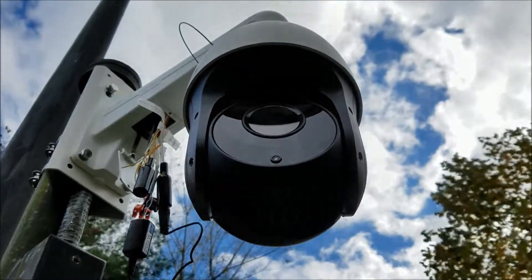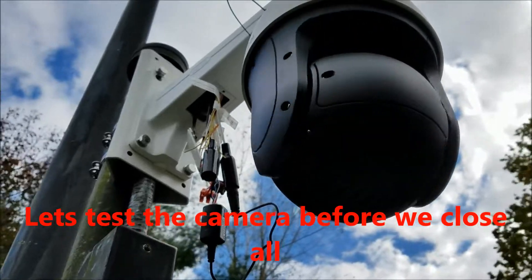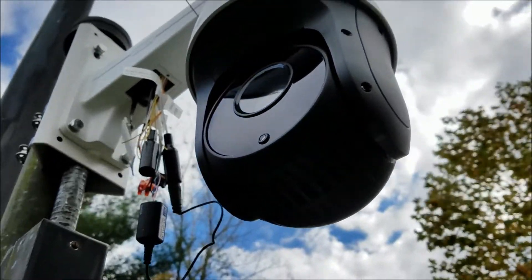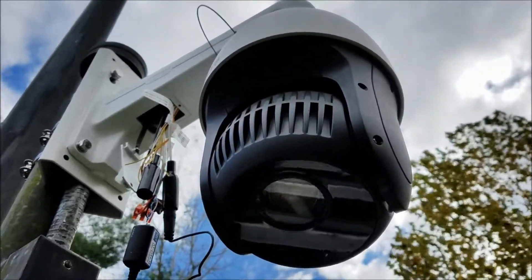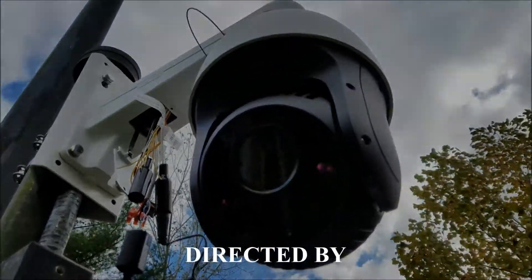The power supplies may need to be replaced at some point, but they've given power for eight years. This is a new generation of cameras. Before we close everything up, we test the camera, verify the video, and confirm we can control it. This is a beautiful LTS 512 series PTC camera installed by ProSelect Security.